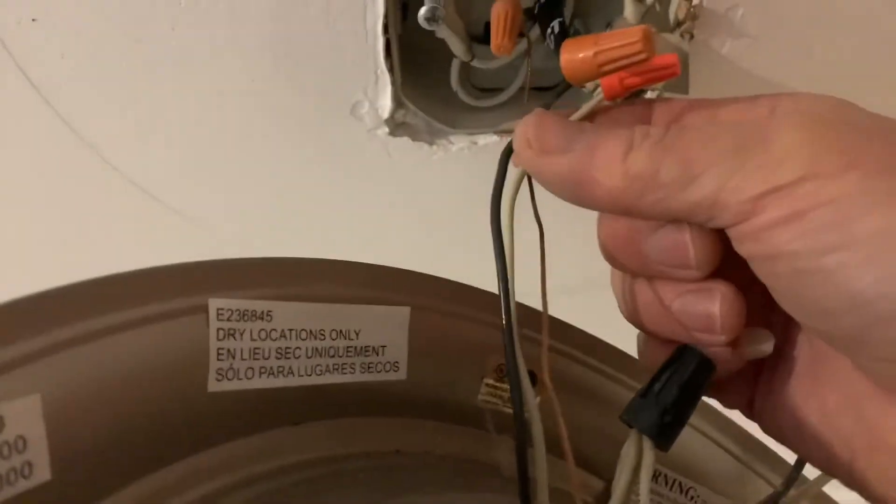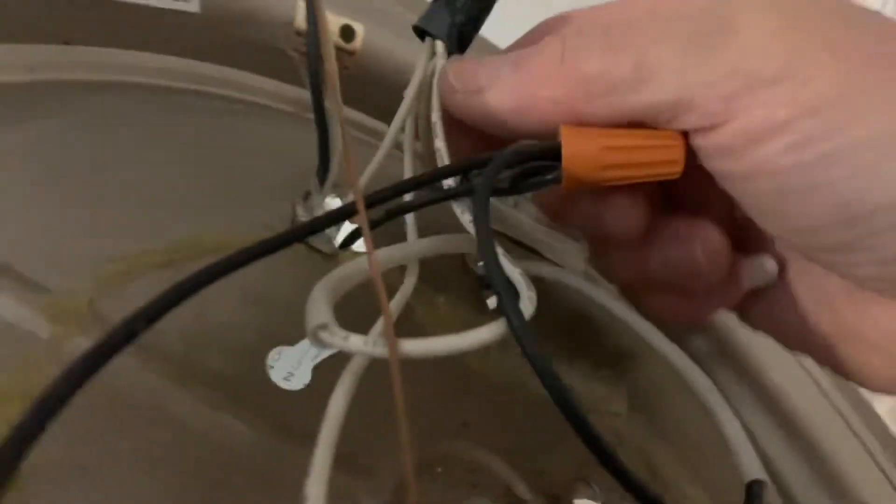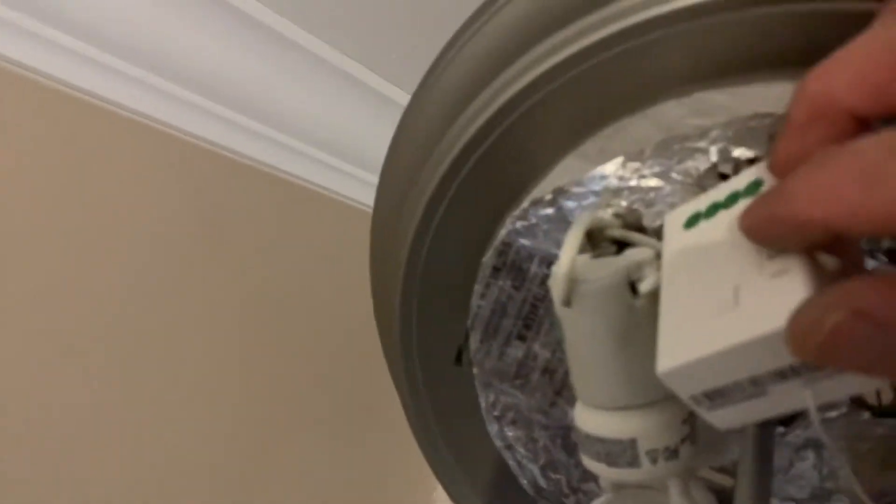Then power out — black wire to the lights, and the neutral white wire out to the light. Now after checking all the connections, we are going to pair the receiver to the switch.